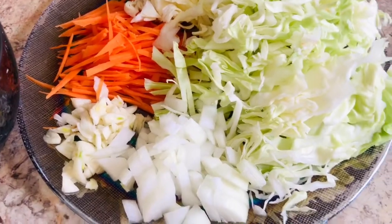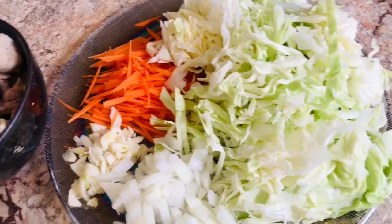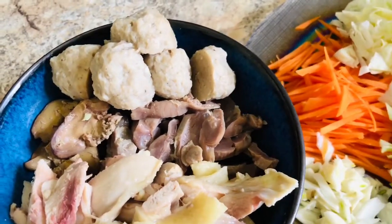There is cabbage, carrots, chopped onions, garlic, and boiled chicken meat, chicken liver, gizzard, and pork meatballs.